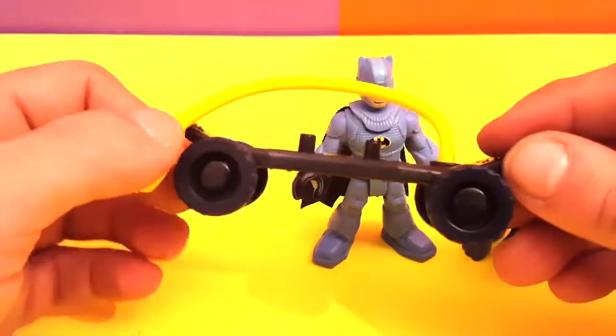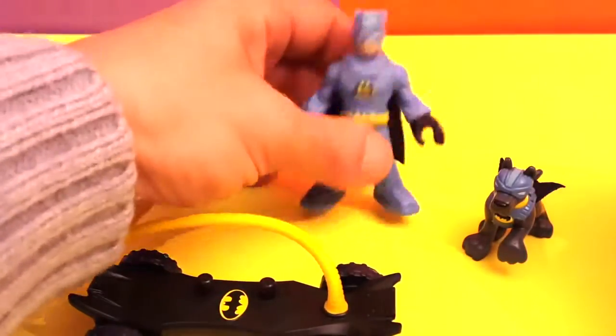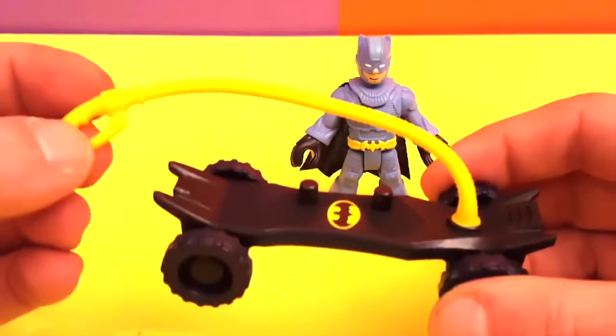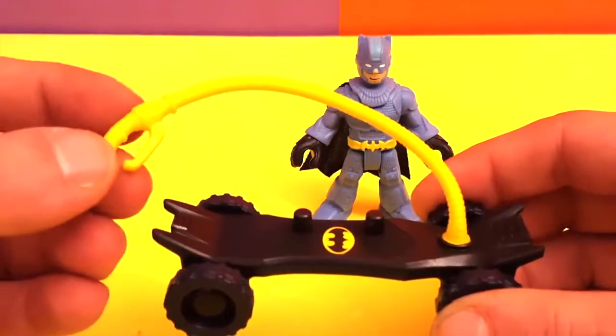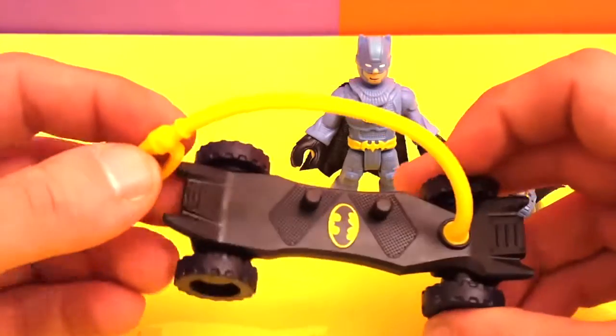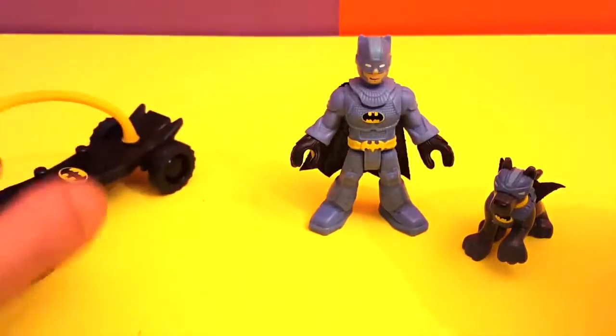It has a nice rugged look. It also has little holes — I think this might be like a brake, so we will put that through some testing. Very cool skateboard!